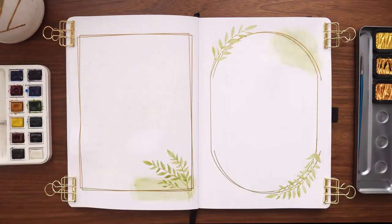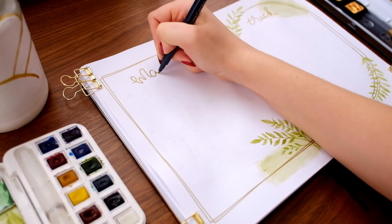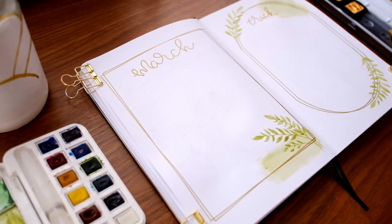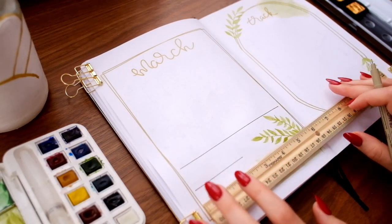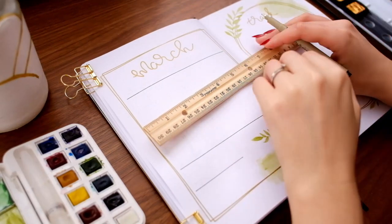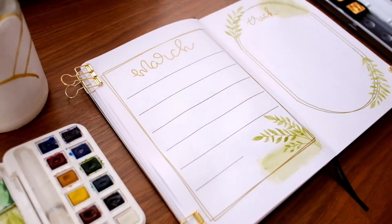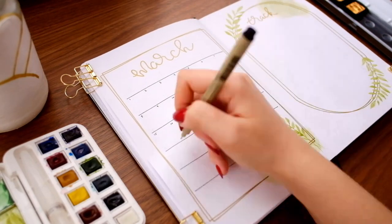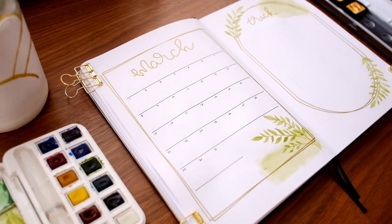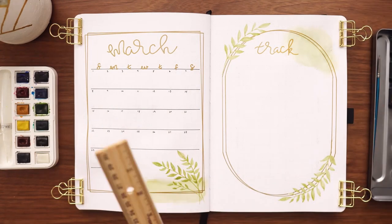Once that was dry I went in and created another oval slightly offset from the first. If you decide to recreate this month's theme or any of my past themes, be sure to tag me on Instagram — I'll be reacting to your recreations in a separate video on Wednesday. After finishing the border I added lettering at the top of both spreads, then used my black fineliner to create just the horizontal lines of the calendar rather than an entire grid — I liked how minimal this looked.